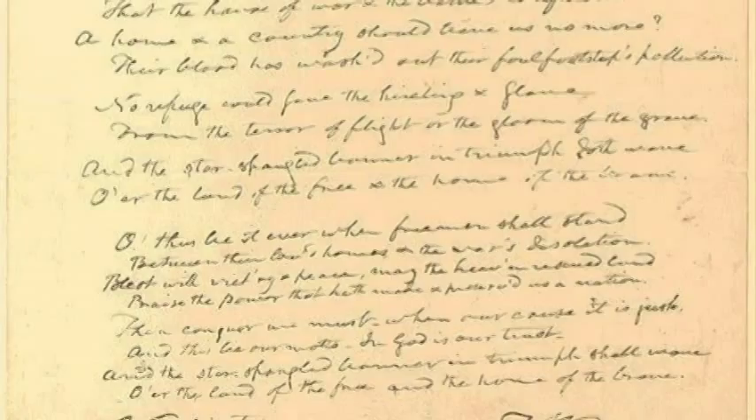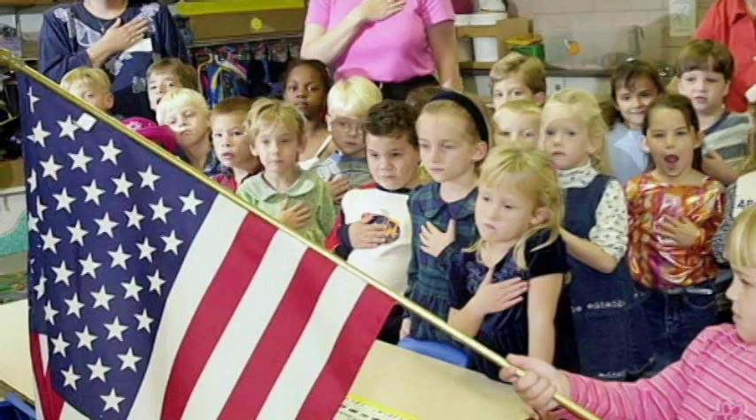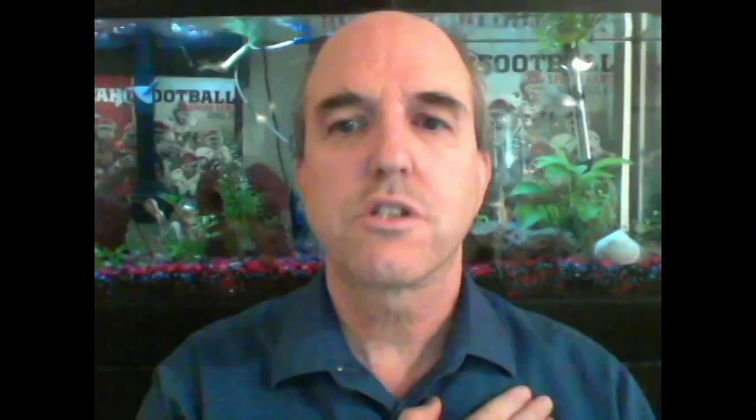That is the story of The Star-Spangled Banner. Remember that when The Star-Spangled Banner is sung, there are two things we always do: number one, we always stand up; number two, we place our hands on our heart. This is to reverence the fact that this is our national anthem and that our flag was still there.